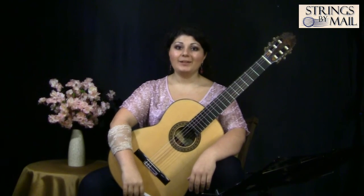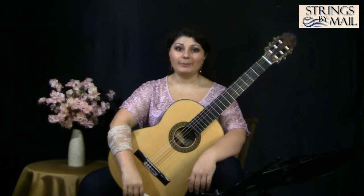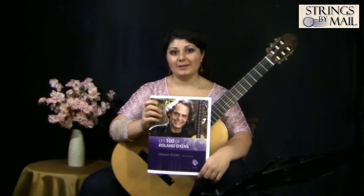Hi, Gohar Bardanyan here with another video for the Strings by Mail Unexplored Repertoire Series. In this video, I'll be reading through a chanson by a French composer Roland Dience.